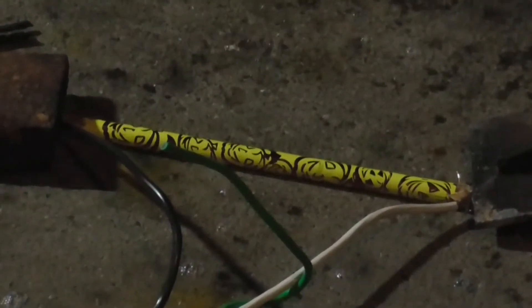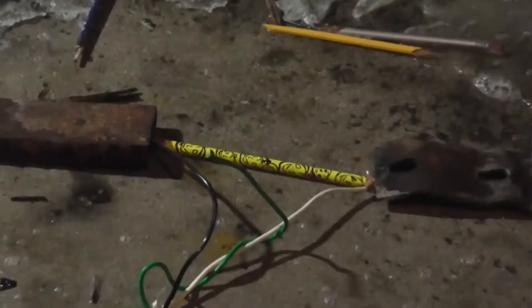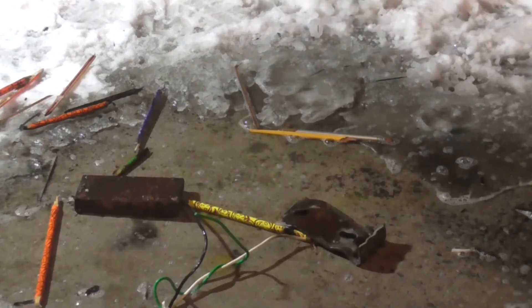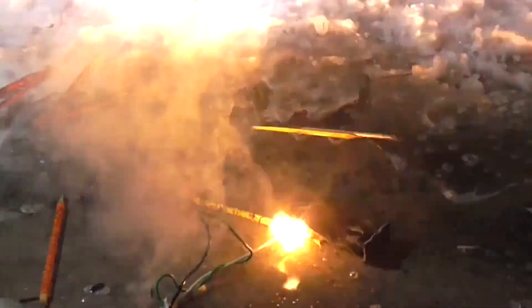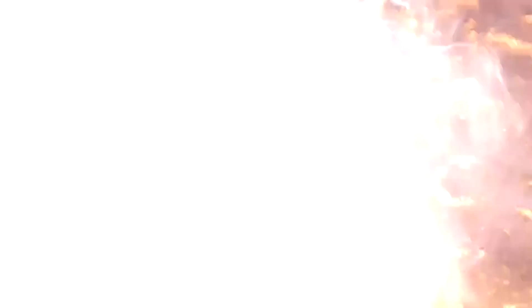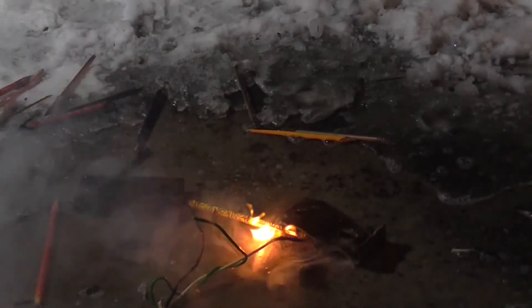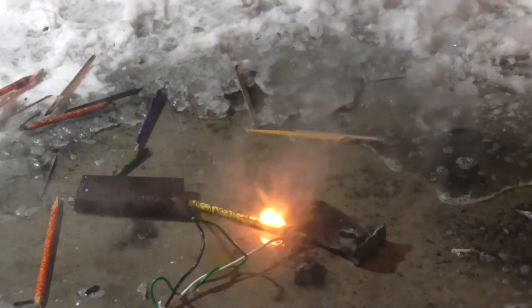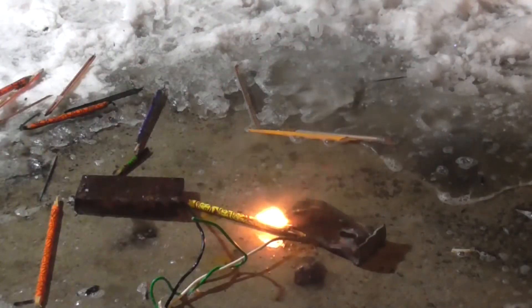Okay, so here we've got a Halloween pencil. Let's see if that does anything for us. Oh, nice. That was loud. That sounded like bursting coconut.